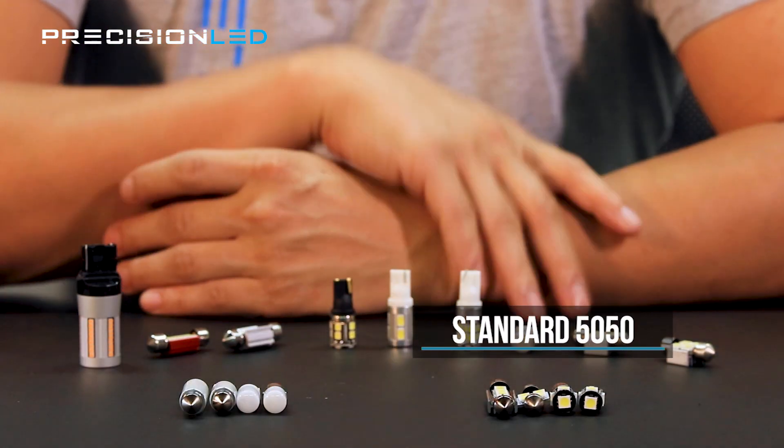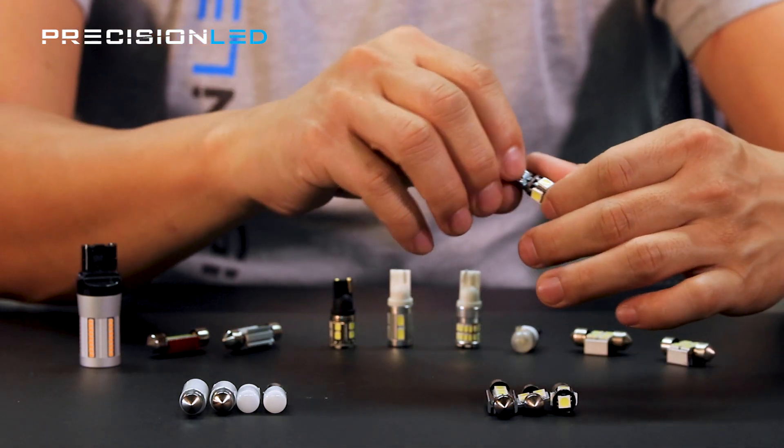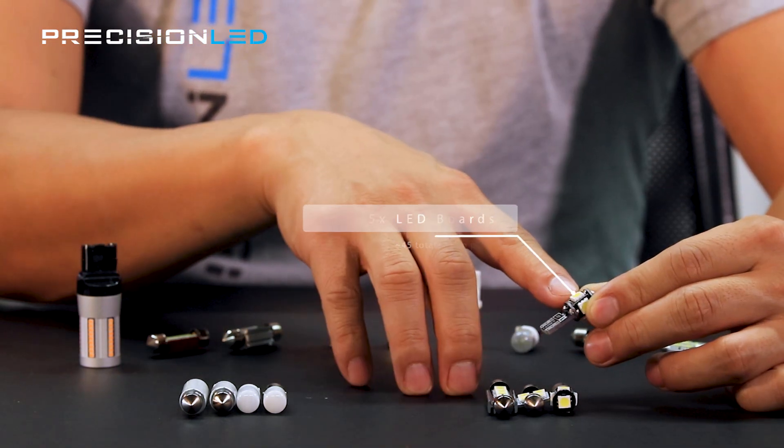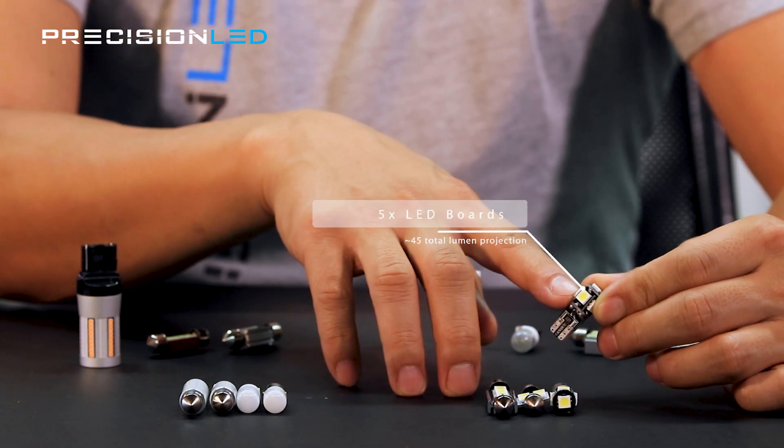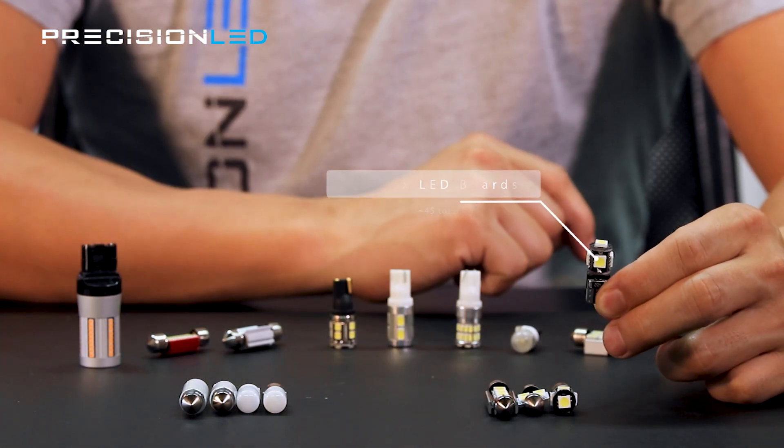Our standard lineup is a 50-50 style LED, meaning 50 micrometers by 50 micrometers on the chip. That is represented here by this square surface-mounted diode, and there are five of them on this T10 style bulb.